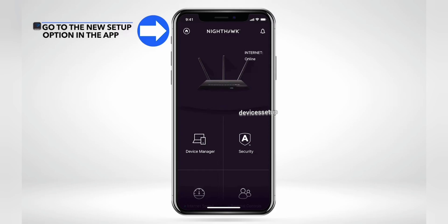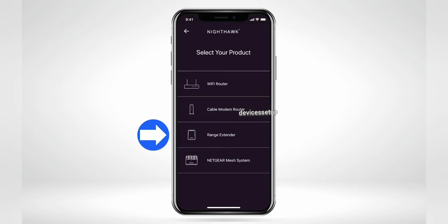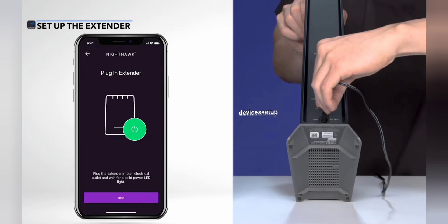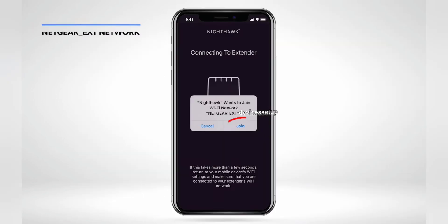If your router is supported by the app, open it and click the home icon in the top-left corner, then click 'New Setup.' Select 'Range Extender' as your product. The app will then ask you to position and plug in your extender into a wall outlet if not already done. Click Next once you see the power LED on the extender.